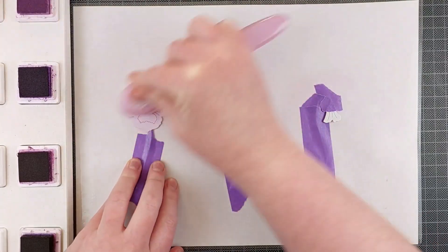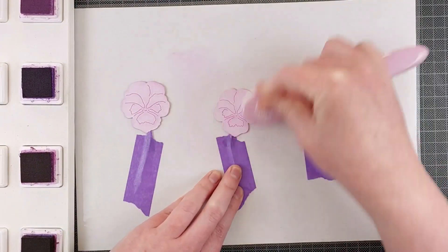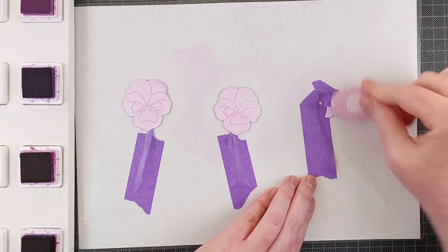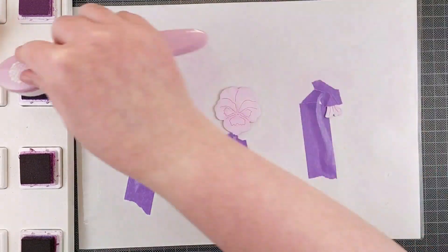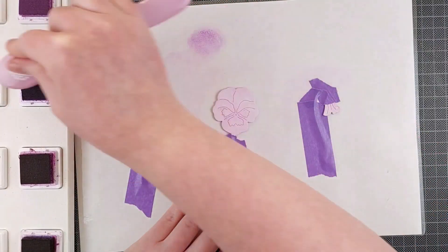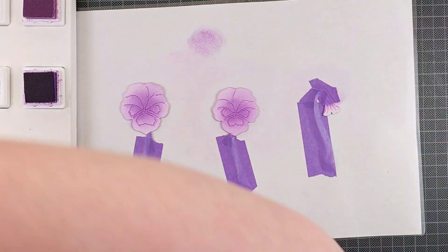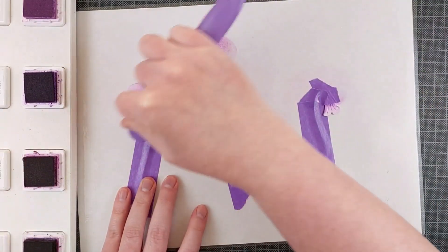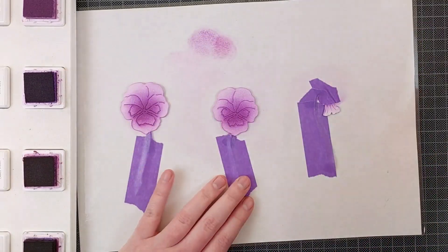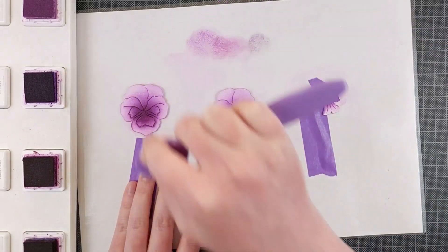I think they're called violets — I think I'm very bad with florals, but they're very pretty anyway. My mom has some flowers like this in her garden, so I figured I would color them like those. And the thing with ink blending is you tend to just grab your inks and limit yourself to the colors you have available, but if you layer them up, you can create different colors — you're essentially mixing them on your paper.